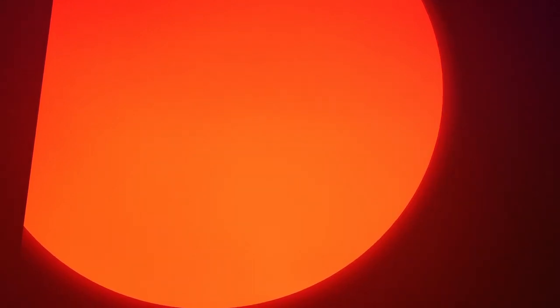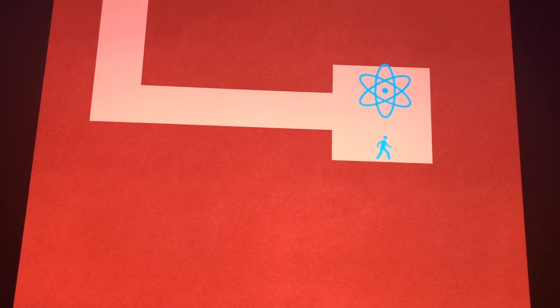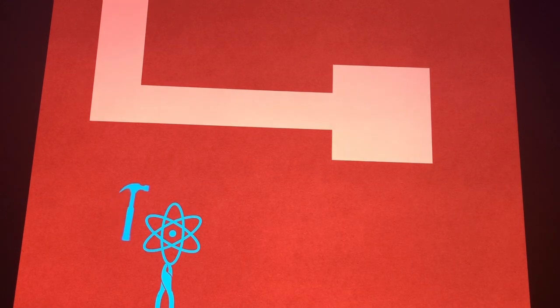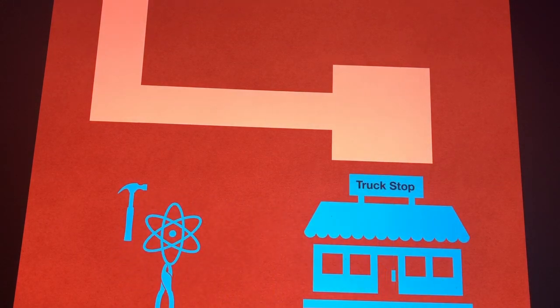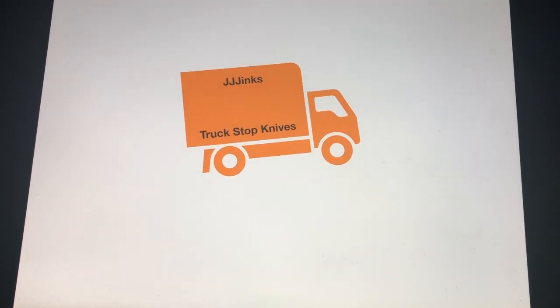Deep in the furnace of a dying star, eons of fusion have created iron. As the nuclear furnace is cooled, a sudden and violent explosion spreads the iron across the cosmos. Over the next few billion years, these heavier elements accreted into this place that we call the Earth. Time passes, and humans discover this iron deep in the Earth and discover its mystical properties. They discover ways of forging this iron and create one of mankind's greatest inventions — the truck stop knife. This is where the story of iron ends, and my story begins. This is JJ Jinx Truck Stop Knives!